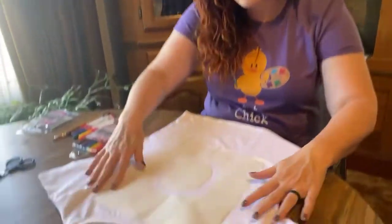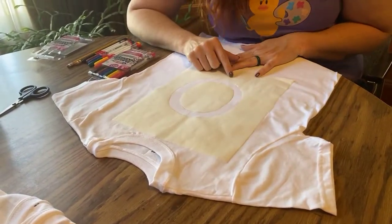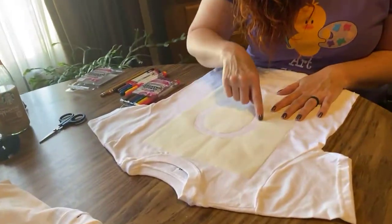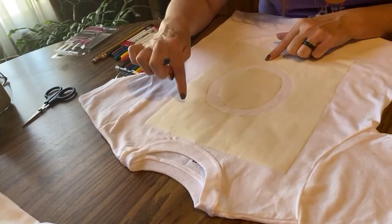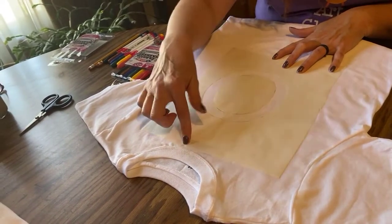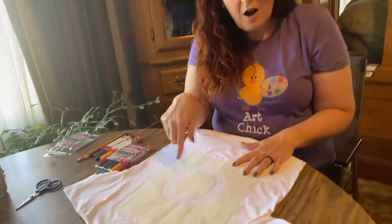I already have a t-shirt here that I've prepped and gotten ready. This is an O — I actually have another little friend named Owen, so he's probably going to get this t-shirt. I traced around the O, cut out the circle for the inside, and I have my stencil. It's adhered to my t-shirt now because when you iron over the freezer paper, it adheres down to the t-shirt. When we get all our coloring done, you can lift this paper up and you've got the outline of your initial.